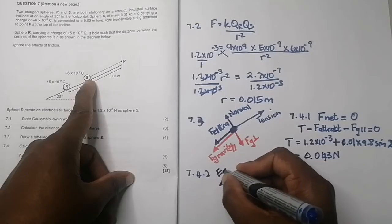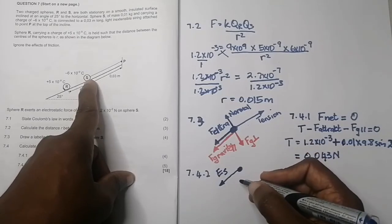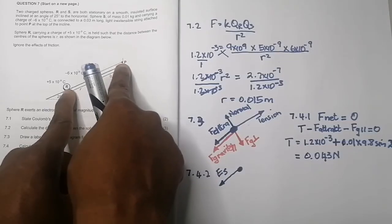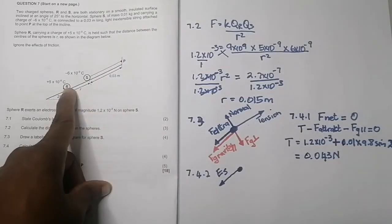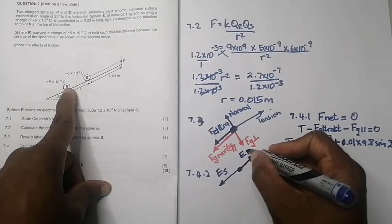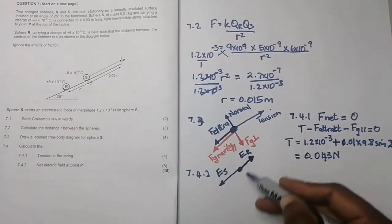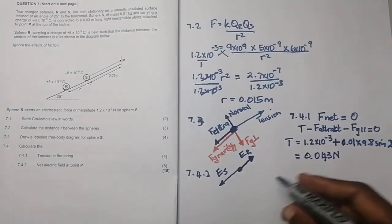Now let's look at P and R. If P was a positive charge and experienced a force due to R, it would be a repulsion force, so P would be pushed away from R — meaning the field E_R would point up the incline. Since the two fields are in opposite directions, the net field is the difference between them.